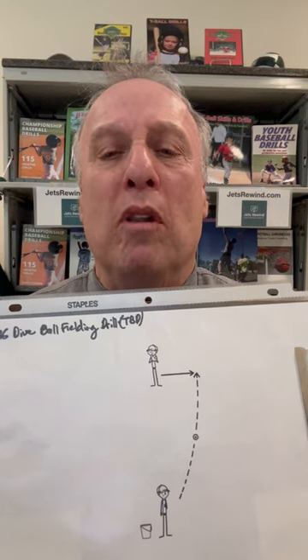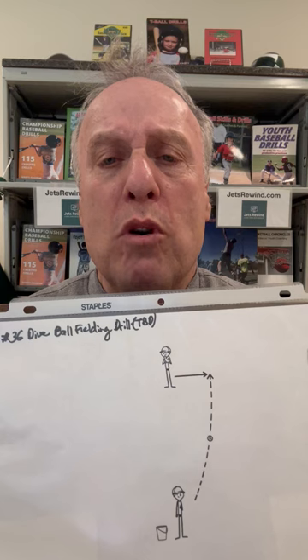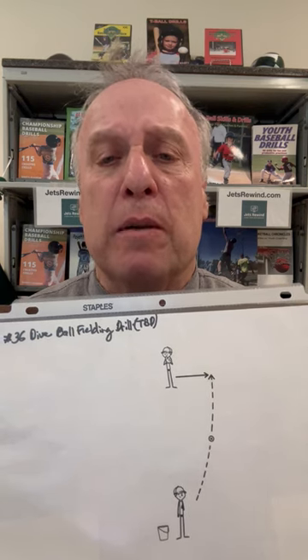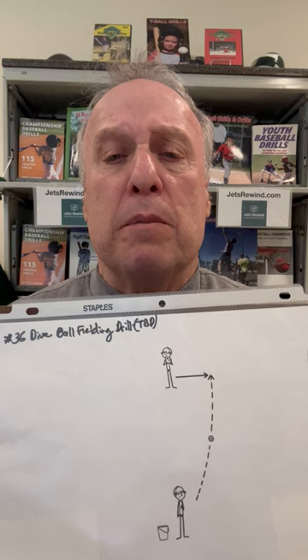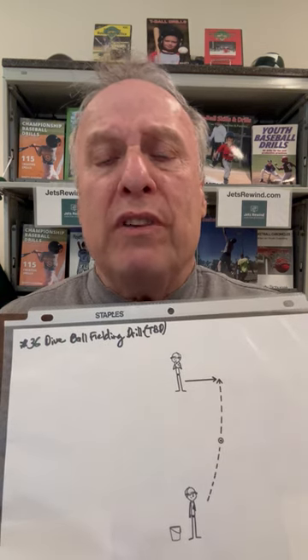Welcome to this T-Ball Flash Tip. I'm Marty Shupak from Shupak Sports. Shupak Sports has 50,000 video clips coming — please subscribe. Check out this drill. It's called the Dive Ball Fielding Drill.